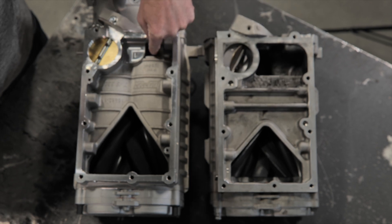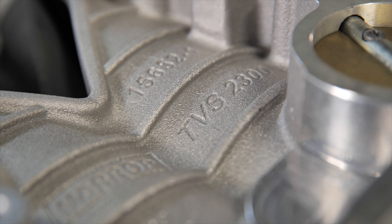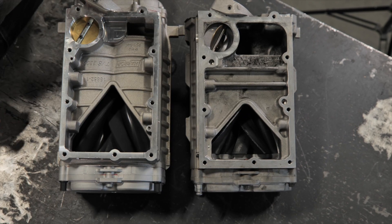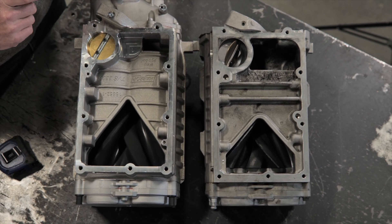On the Harrop you can see it's quite a bit longer than that. The front of this rotor sits closer to the snout, and measuring this one it's roughly 215 millimeters. So there's quite a big difference in length, and that's where the extra air displacement comes from.